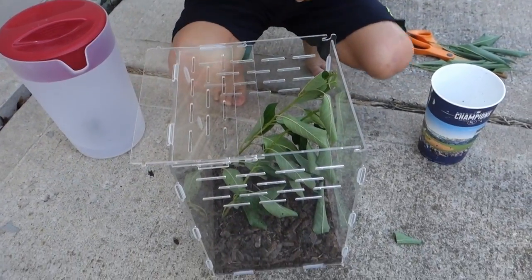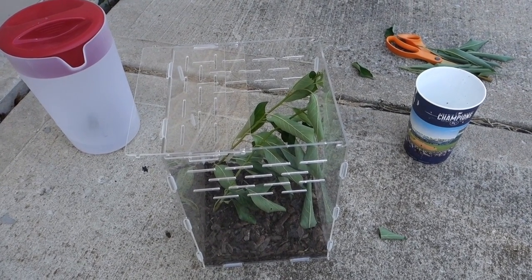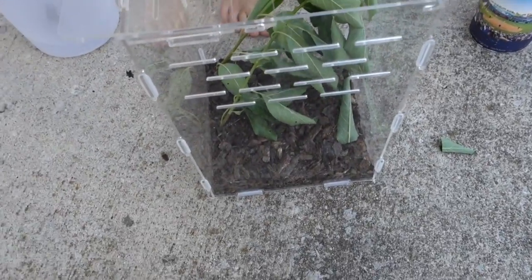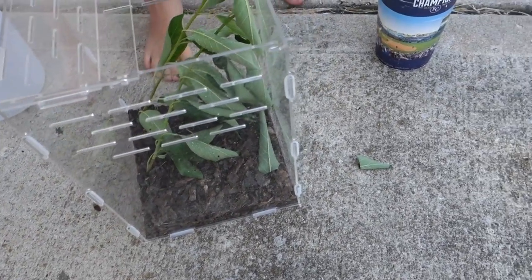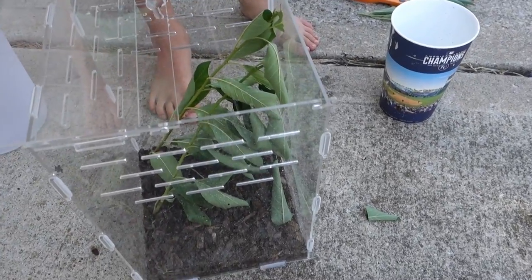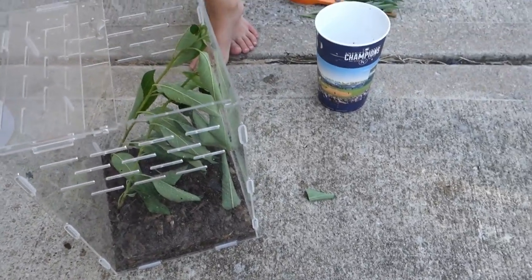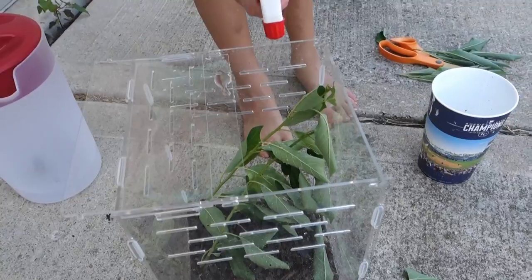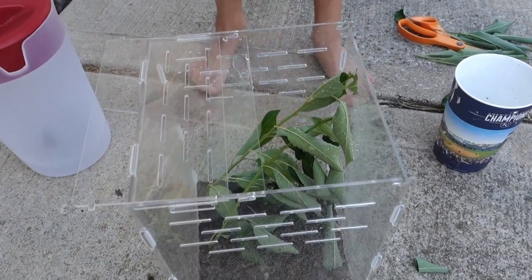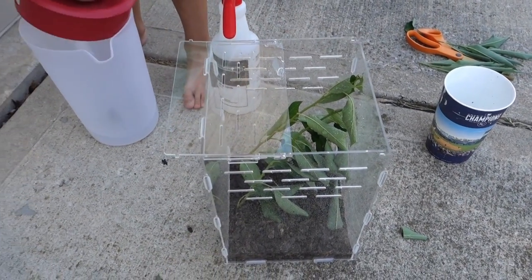Now get a spray bottle just like this, and spray it just like that — that's how you give it water. There are different ways to spray it. That's how you spray the whole cage. Now let's get the praying mantis in here.